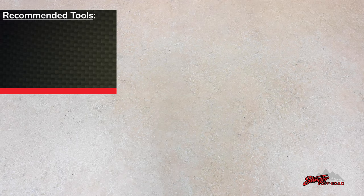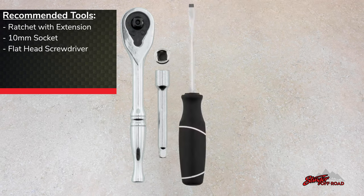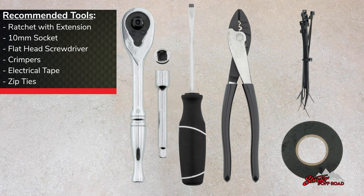Before we get started, let's take a look at the tools we're going to need in today's install: a ratchet with extension, 10mm socket, flathead screwdriver, crimpers, electrical tape, and zip ties.